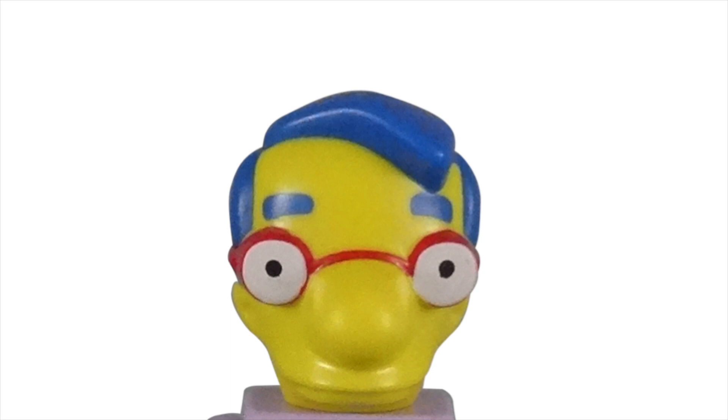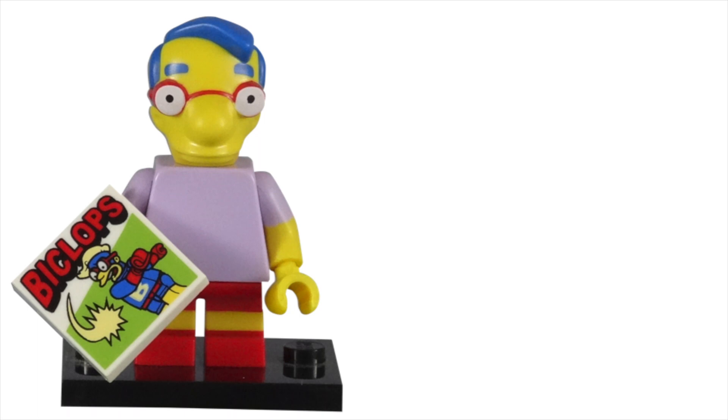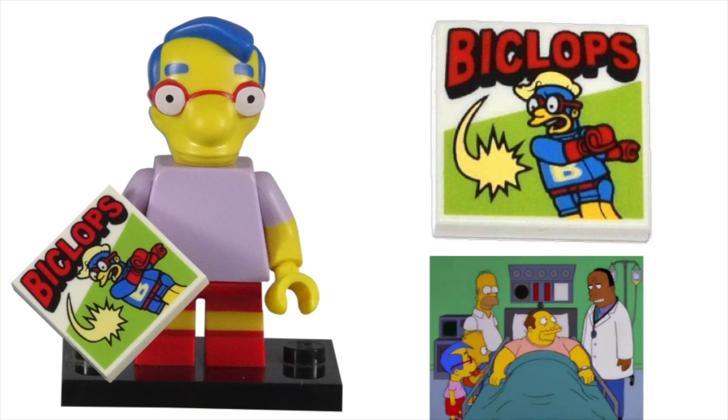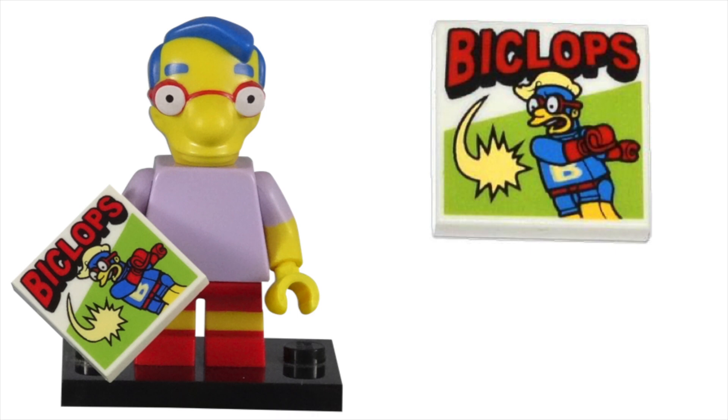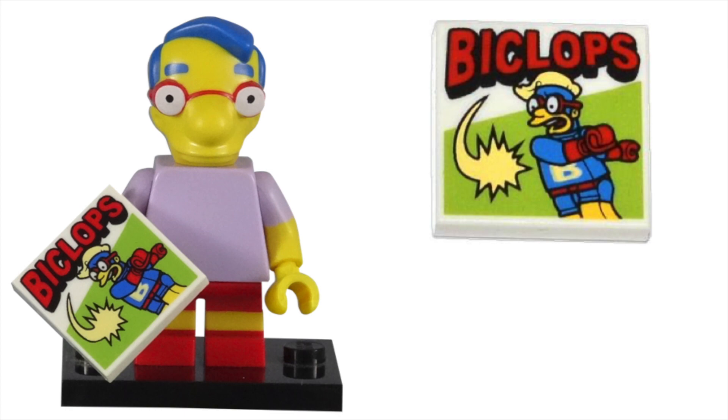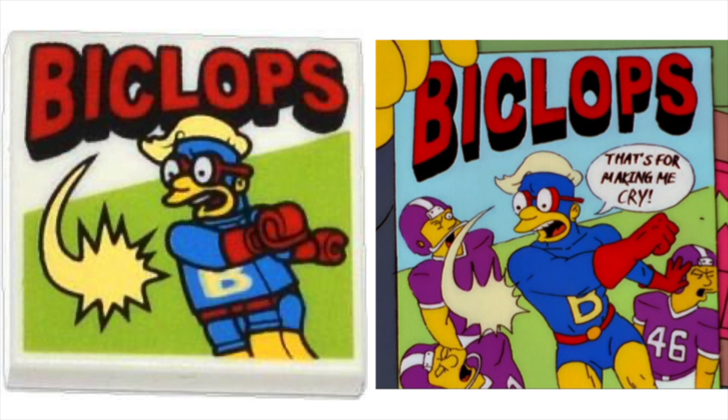It's because of these glasses jokes that we know Milhouse is nearsighted. Milhouse was given a copy of the Biclops comic for his accessory. A 2x2 tile piece has the comic cover printed on it. This comic is a direct reference to the 11th episode of Season 12, 'Worst Episode Ever.' Milhouse loved this glasses-wearing hero who looked a lot like him, but he was the only one. This comic, published by LensCrafters, almost put the Android's Dungeon and Baseball Card Shop out of business when Milhouse ordered 2,000 copies for the store.